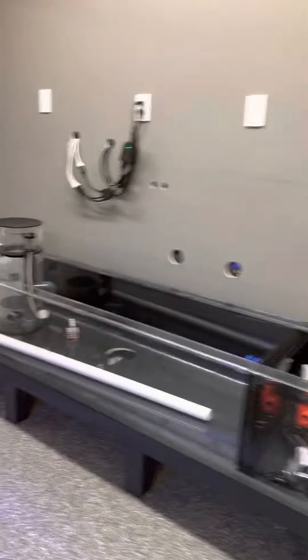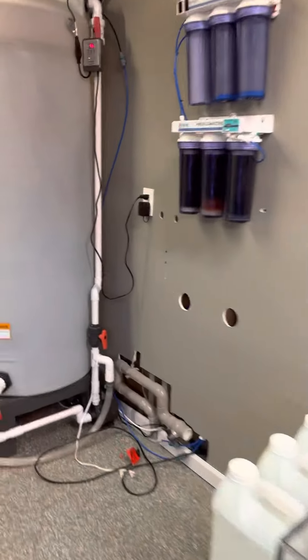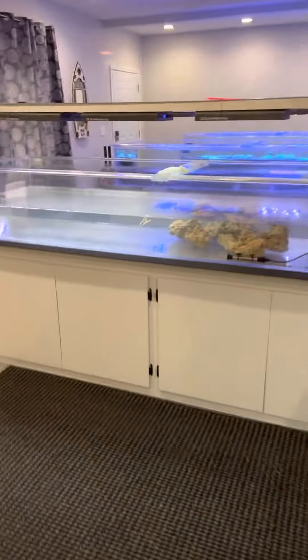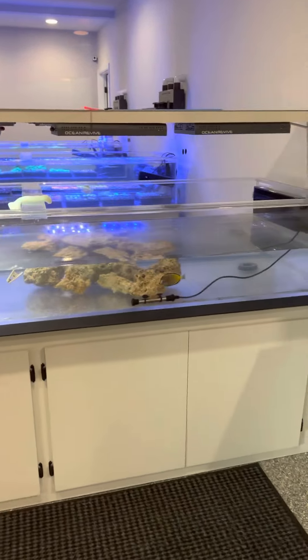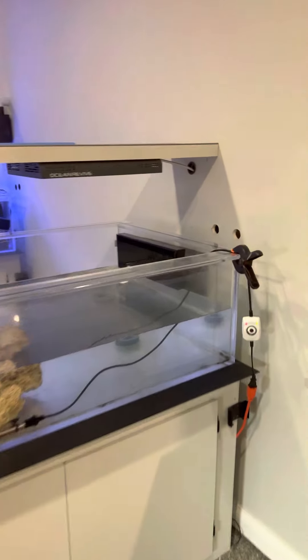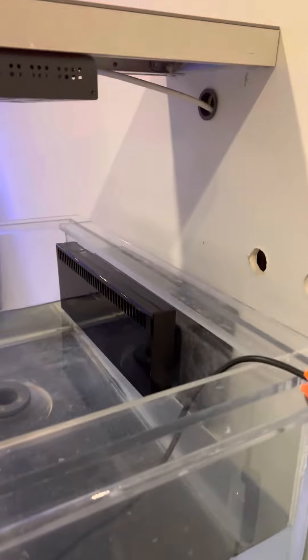We have to take different tanks offline as we go. Here's a tank that's offline right now, getting ready to get plumbed in. It just has some fish in it and it's about halfway full. We had to put a new overflow in it.